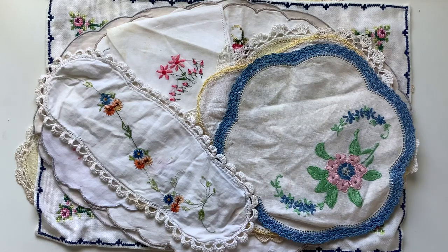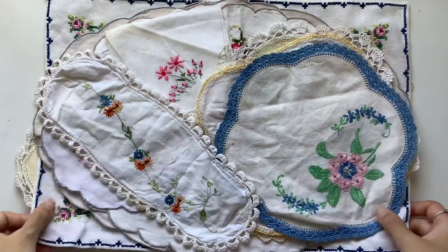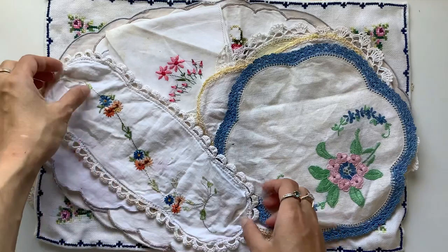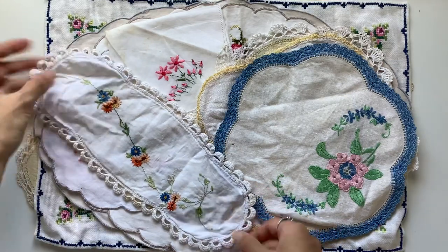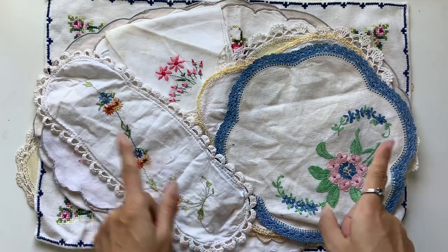Hi everyone, I'm JD from Miller Bound Journals. Welcome back to my channel. I'm very excited to share with you my newest digital kit in my Etsy shop. It is printable linens and doilies with beautiful embroidery, and it's pack number eight.